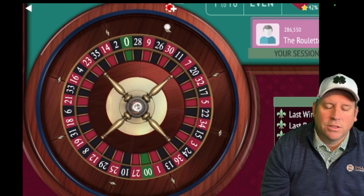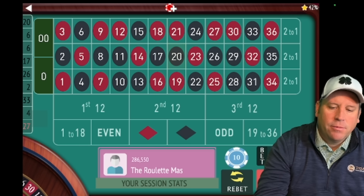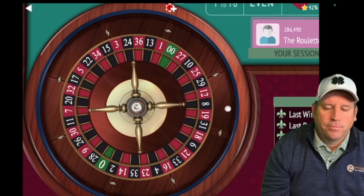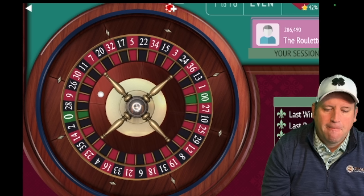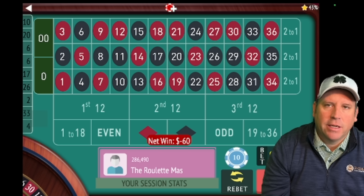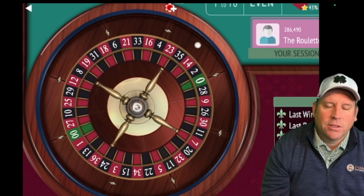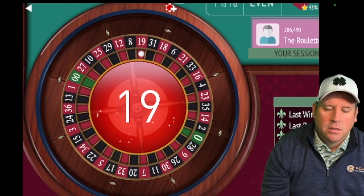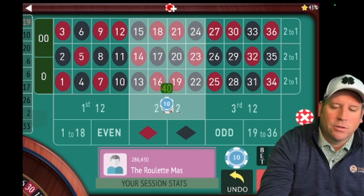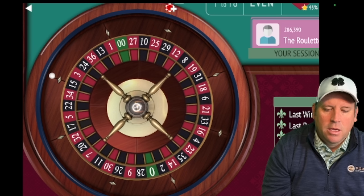We would sit out and spin until we don't hit first twelve or zero. We didn't, so now we would go from ten to thirty on second and third twelve and spin. We get another loss, so we sit out until we don't hit first twelve or zero again. We didn't, so now we're going to go to fifty dollars — up two units — on second and third twelve.